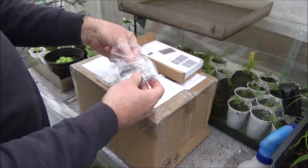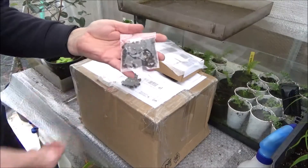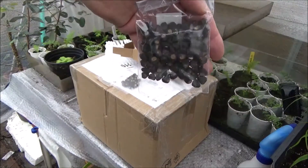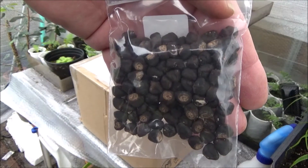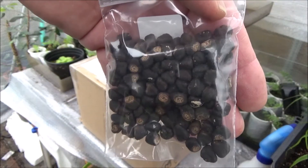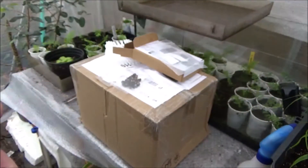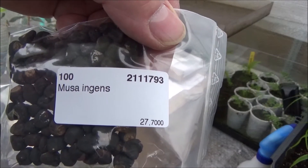After the unpacking you will see how I prepare them before I sow them in a medium. If you want to know more about how to germinate them, I would advise you to watch the other video I made about germinating bananas. So you can see I bought a lot — it's Ingens, 100 seeds.